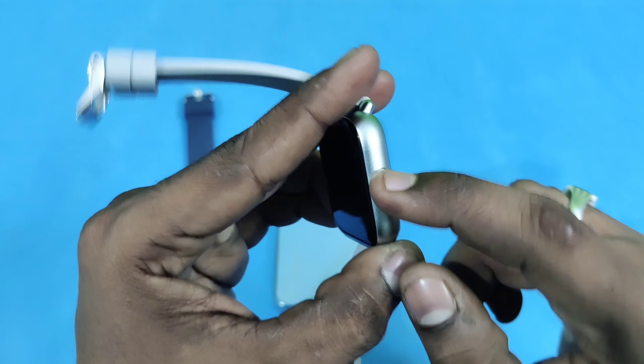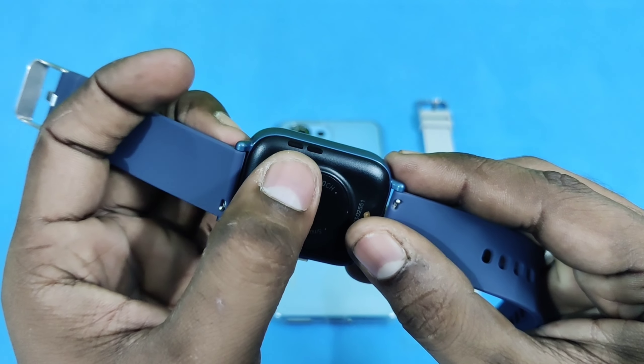I will review the BT calling watches in full detail. I will open the box on the table — I will open the Zebronics watch and the GNE watch.